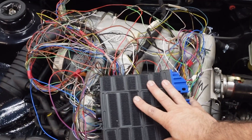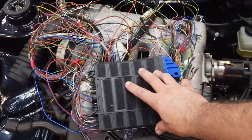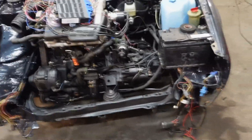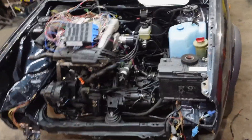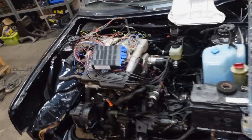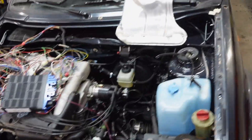Alright guys, in today's video we're covering the wiring side of my ABF project. If you're new to the channel, it was a 1.3 and I'm calling it project freebie because it was given to me. It's basically a five-door royal blue metallic, it's a 1991 so it's the last in line. We call it a special here in Portugal simply because it has a different kind of pattern on the seats.